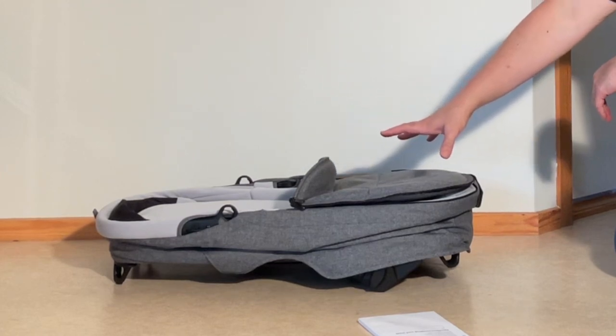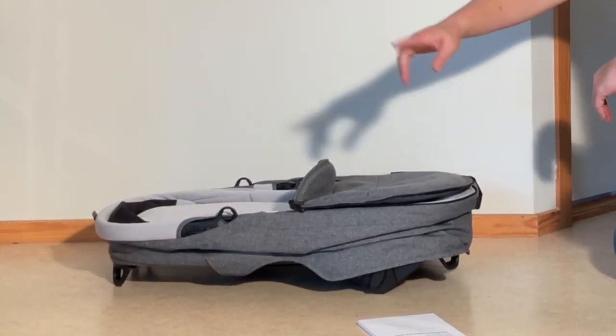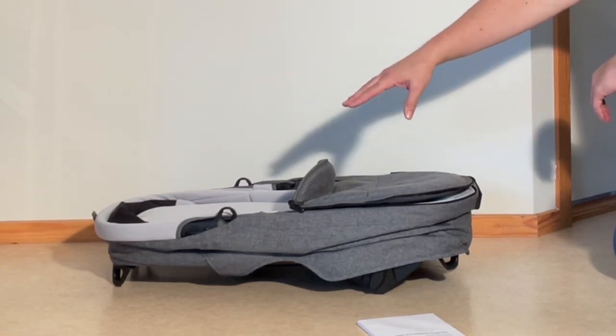The canopy you take off the seat and put onto the bassinet. If you wanted two separate items you could get a separate canopy and separate ribs, but for most people you're just going to take it off the seat and put it onto the bassinet.